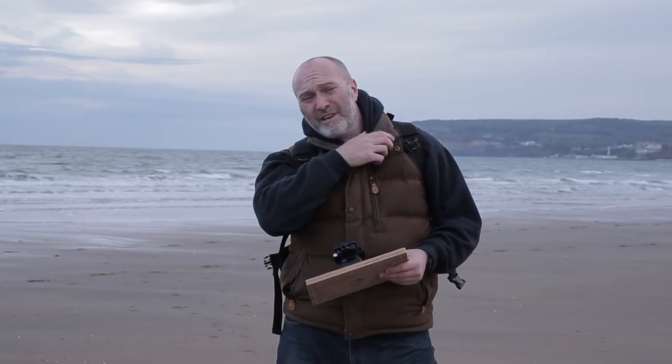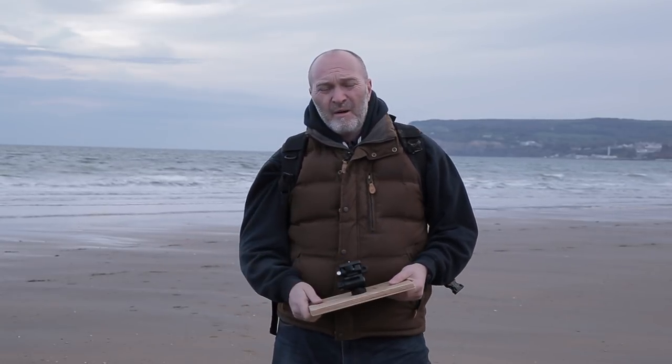Hi guys and welcome back to the beach. I'm down at the beach, it's a lovely warm summer's evening here in the UK — actually it's not. It's freezing, and as normal every time I come out to the beach it always seems to be cold. I just can't wait for the summer to come; this is meant to be spring at the moment.